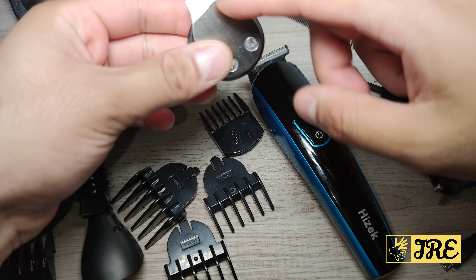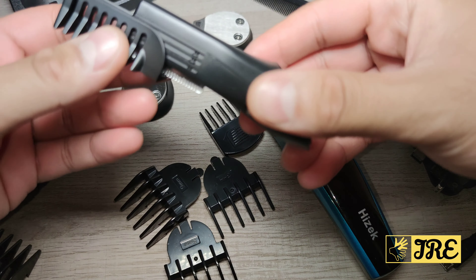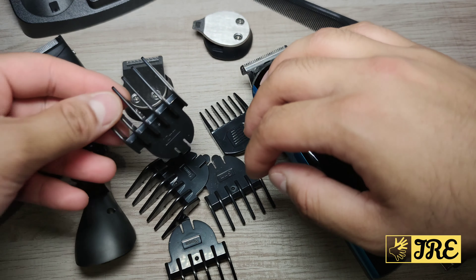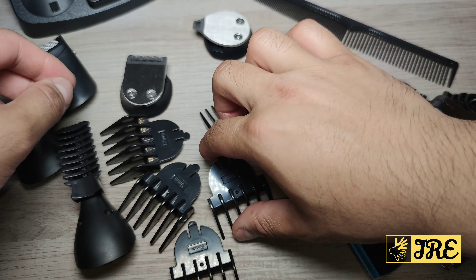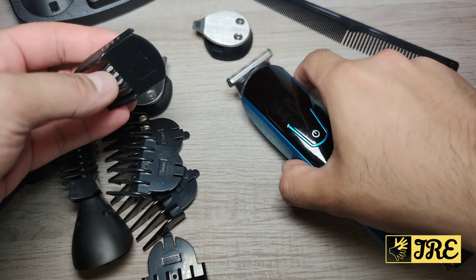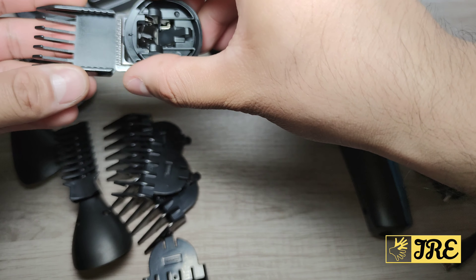This is more for styling your beard, and this one is more for the body — trimming ear hair etc. It comes with a couple of guide combs as well in different sizes: 12 millimeters, 9, 6, and 3. The larger ones are more for the hair attachment.